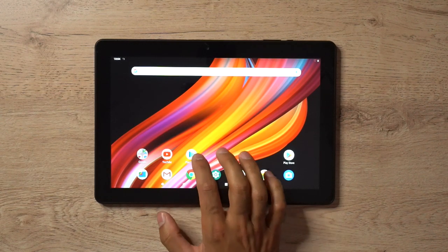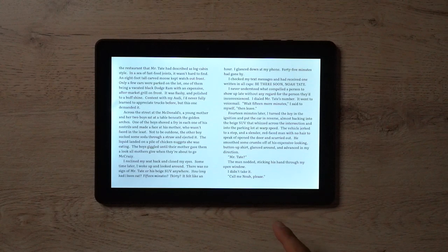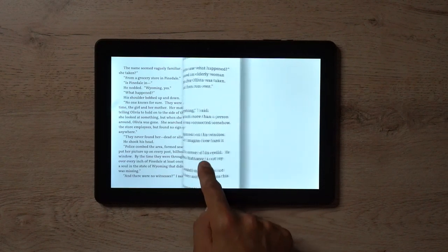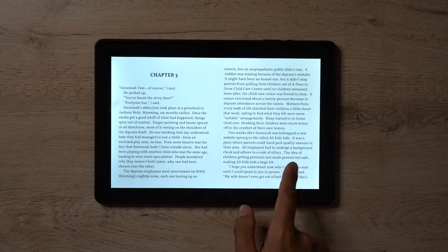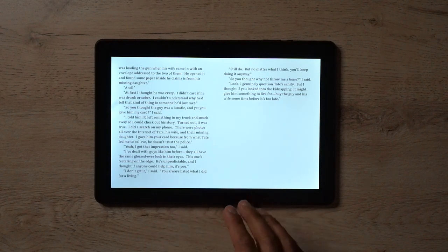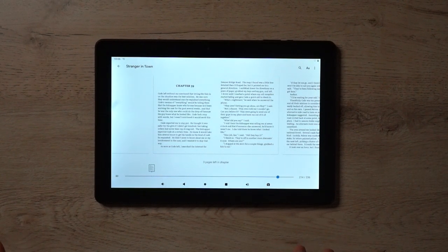This is basically going to be a demo of three things: reading books, watching videos, and playing games. Starting with Google Play Books — I have a book here called 'A Stranger in Town.' Much like the Kindle, you can swipe through; it's very fluid with not too much lag. The pages load pretty instantly, maybe one to two seconds maximum. Reading books on this is really good — in daytime, keeping the brightness at full, you can see pages clearly. There's a navigation bar at the bottom giving quick access to volume and screenshot functions.